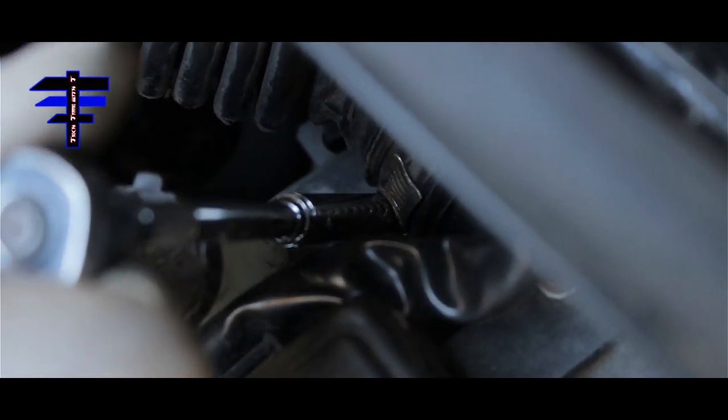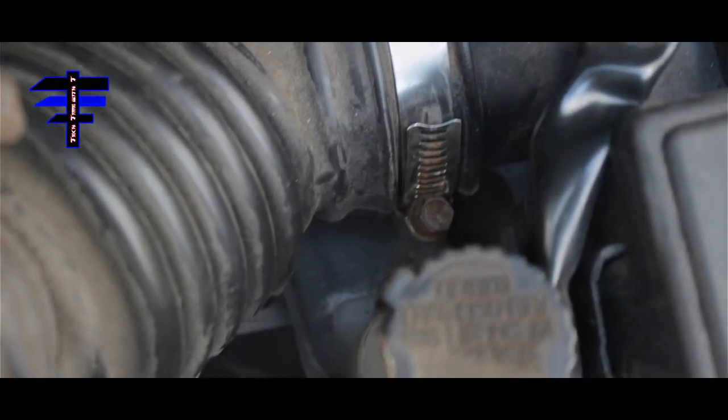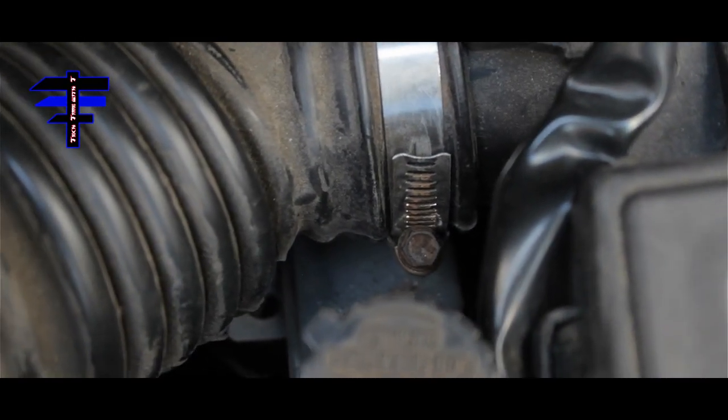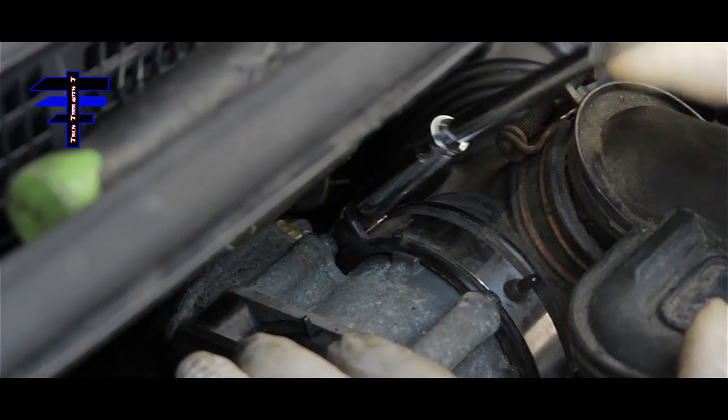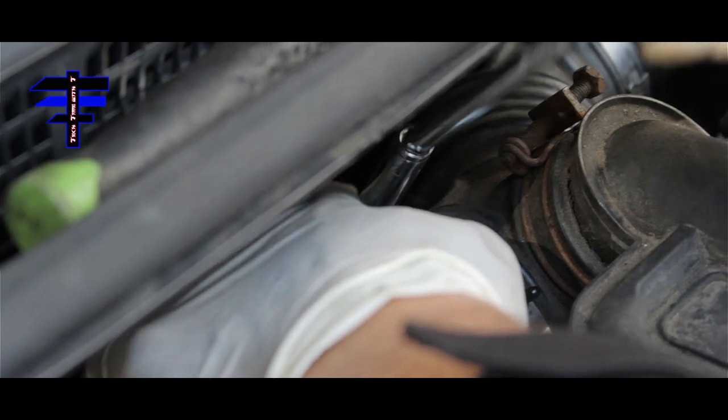Do not strip it. That's tight. Next, do the throttle body clamp — tighten that up too.